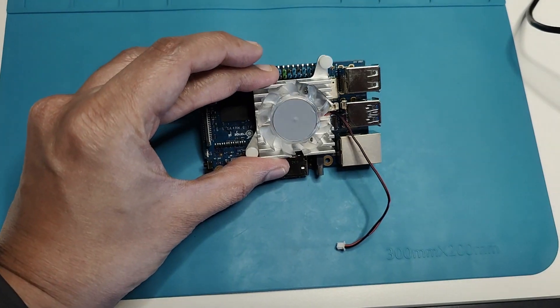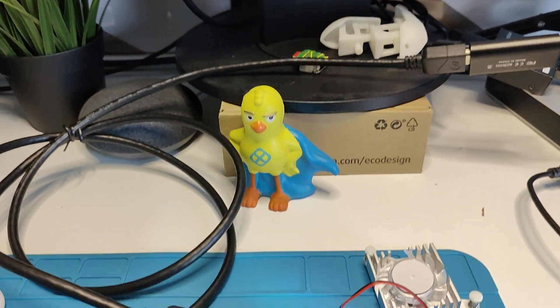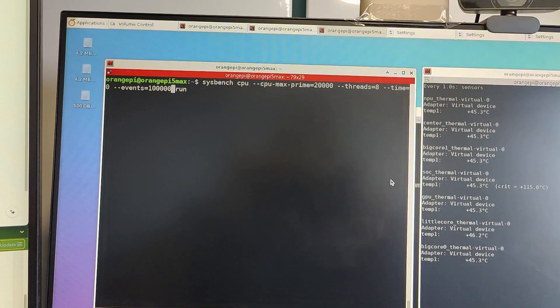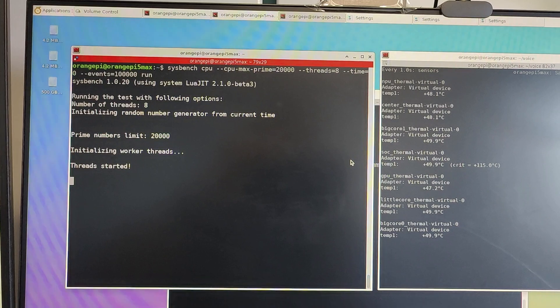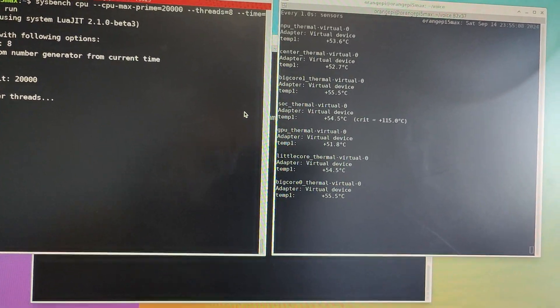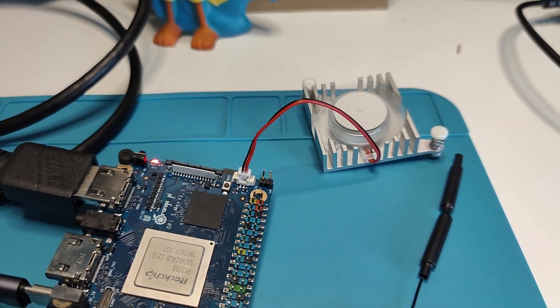There is currently no official fan for this board, so I tried adapting the Orange Pi 5 Plus fan — which turned out to be a bad idea. I used it anyway to test the fan pin behavior. When connected, the fan stayed off below 50°C. Once the Sysbench test pushed temperatures above 50°C, the fan started at lower speeds, and above 55°C it spun faster. So the fan speed scales with temperature and stops when temperatures drop.